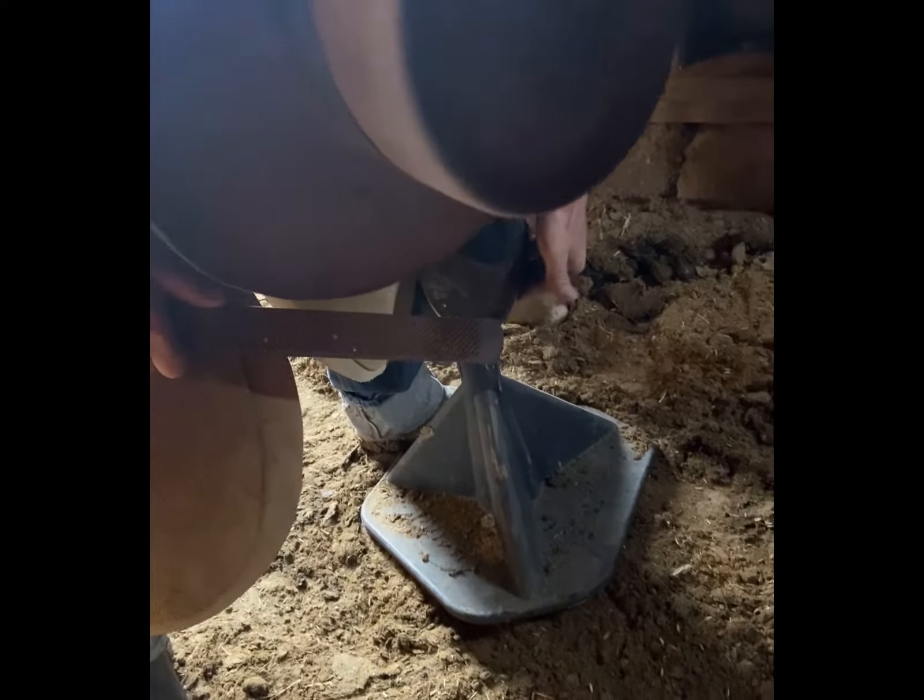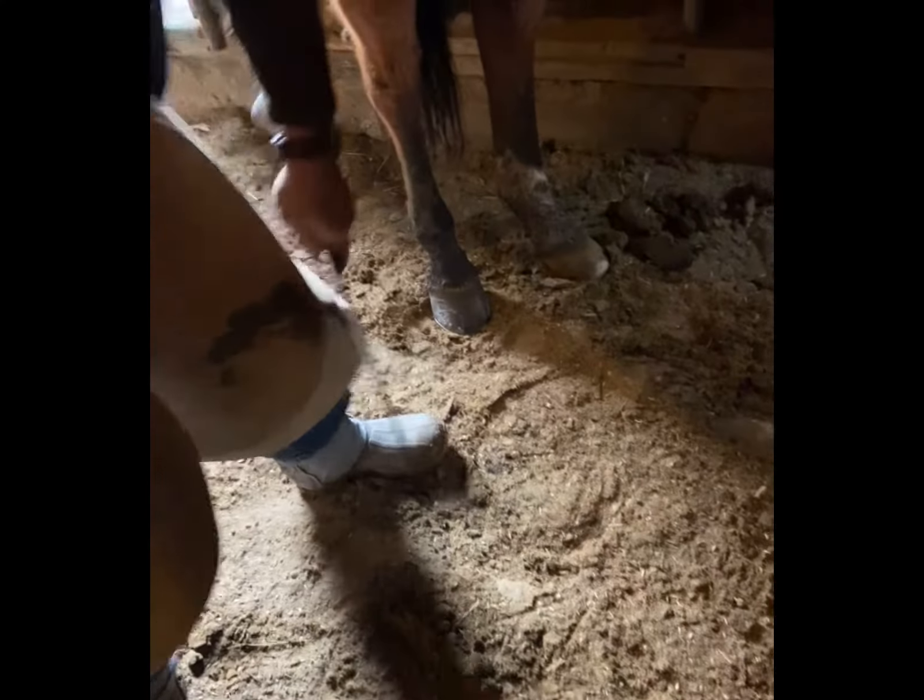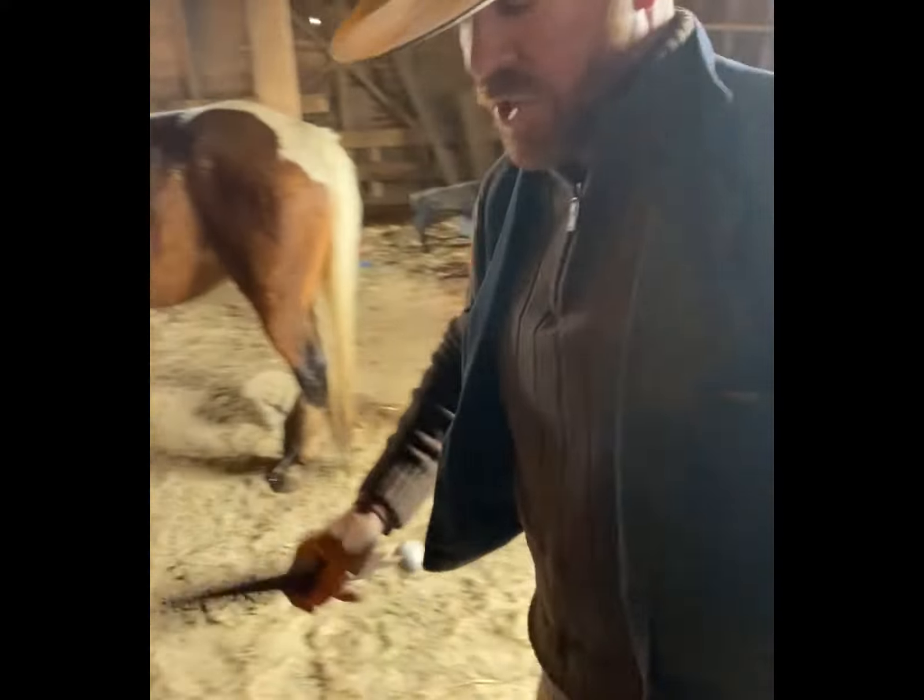I'll check with my fingers to make sure the clinches are small. Once we've broken the clinches, we're going to grab the shoe pullers.